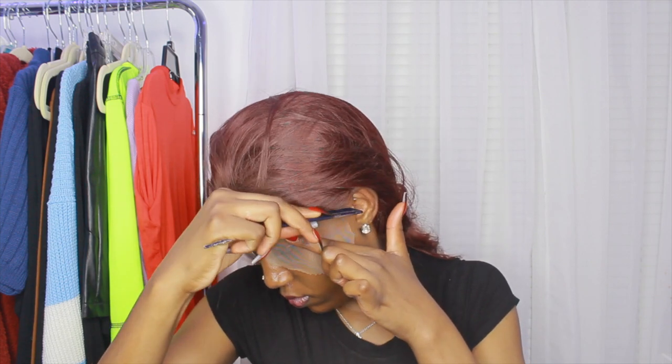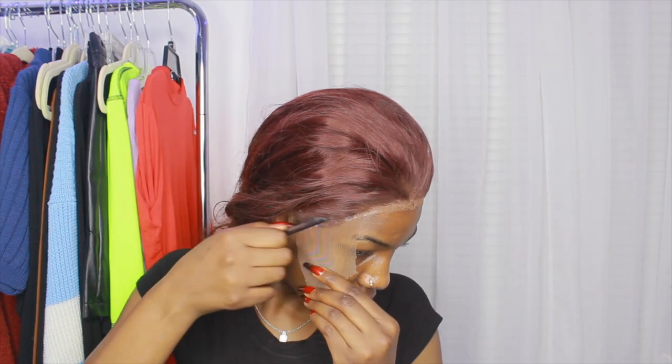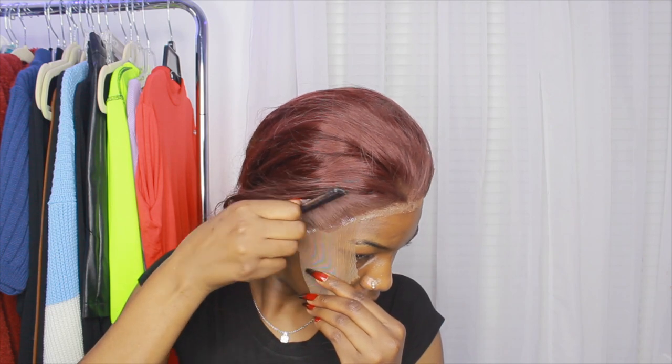When laying the wig down I used the back of a comb pressing it down — I didn't want to use my fingers. Then I went ahead and cut it off. I wish next time I do a wig like this I definitely need to pluck more hair, because on both sides it looks really boxy and fake. This is how it's looking with the lace laid down. The middle part also looks fake — I should have plucked more hair.